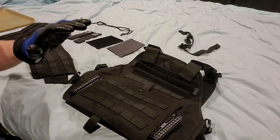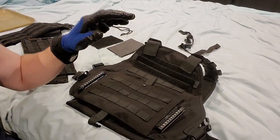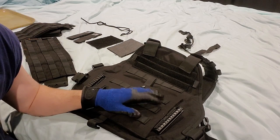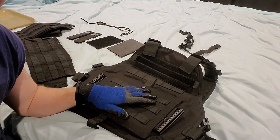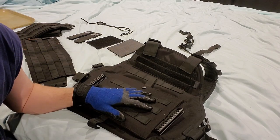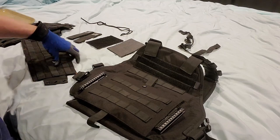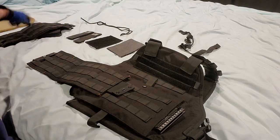All right, welcome back. Day two of the tactical vest mods. My apologies, I did not think about recording previously. I don't know which part this is going to fit into the final edit and review, but since I'm in the process of doing the modification, I would do a little bit of a Memento-style edit, review, video, tutorial, whatever you want to call it.